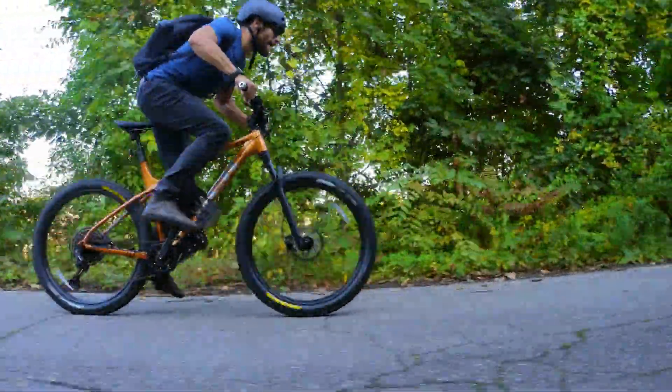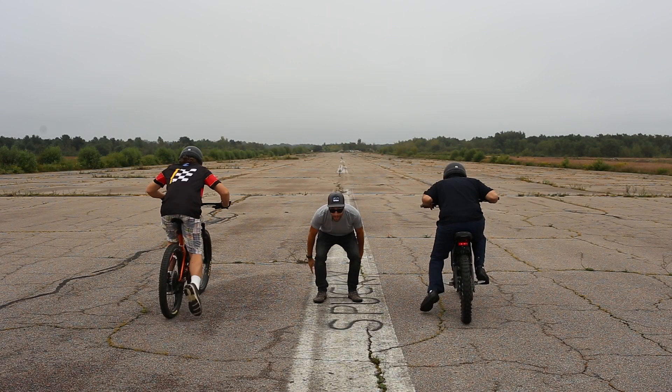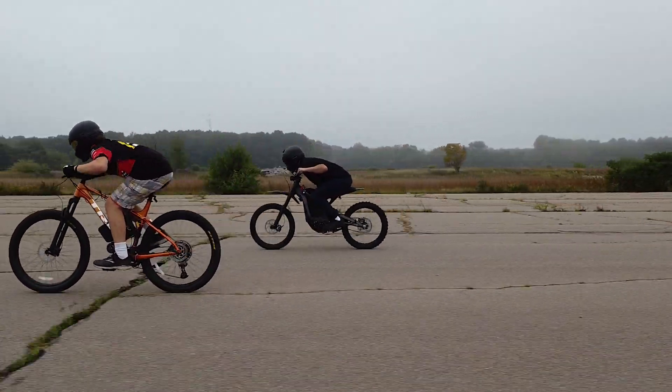Our build has a crazy amount of power and torque, and we're calculating around 184 foot-pounds of torque. For comparison, watch how it takes off in a drag race next to a stock Suron, quickly getting up to speeds of 50 miles per hour.